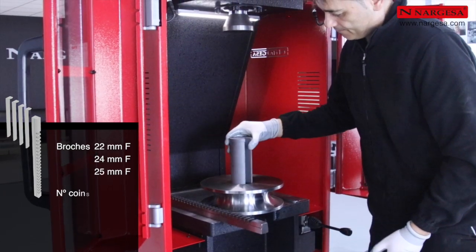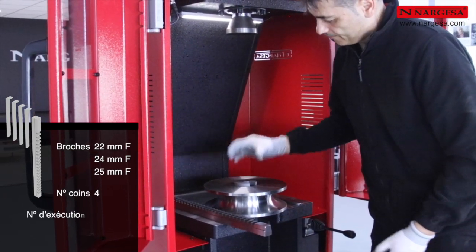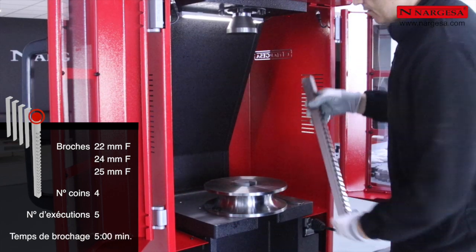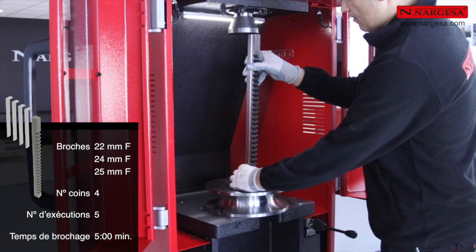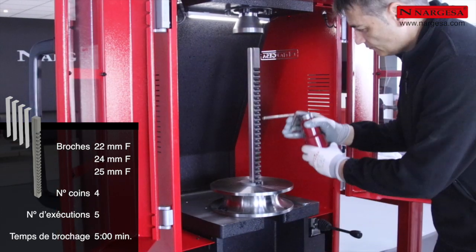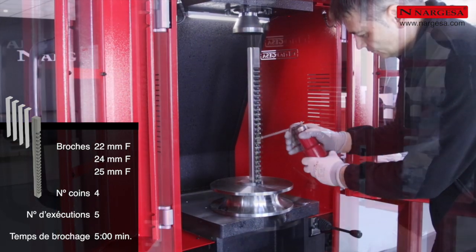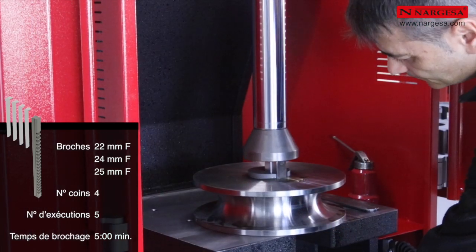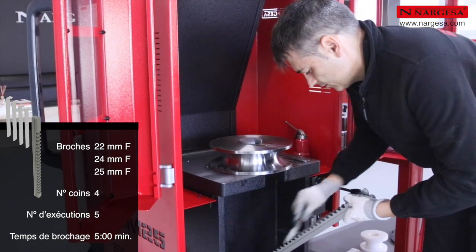Nous introduisons la bouguide. Nous plaçons la broche dans la fente et la lubrifions avec de l'huile de coupe. Nous faisons descendre le piston jusqu'à ce que la broche apparaisse en dessous de la table, puis nous nettoyons la tournure.